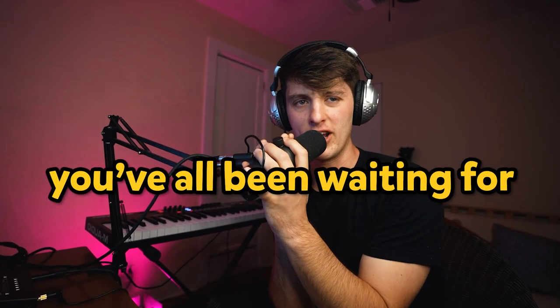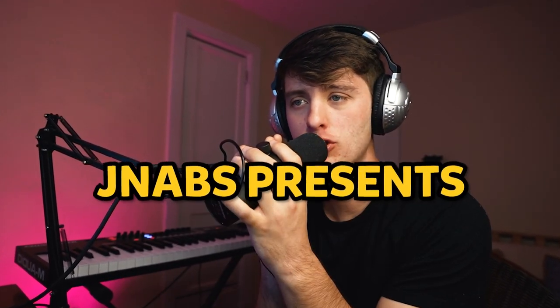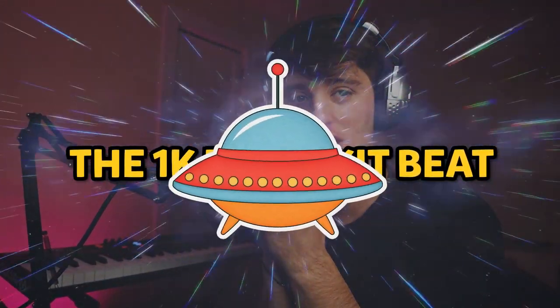For the moment you've all been waiting for — after trudging through the depths and the swamps of Ableton 11 for about 15 to 20 minutes — JNAPES presents the 1K Drumkit Beat.